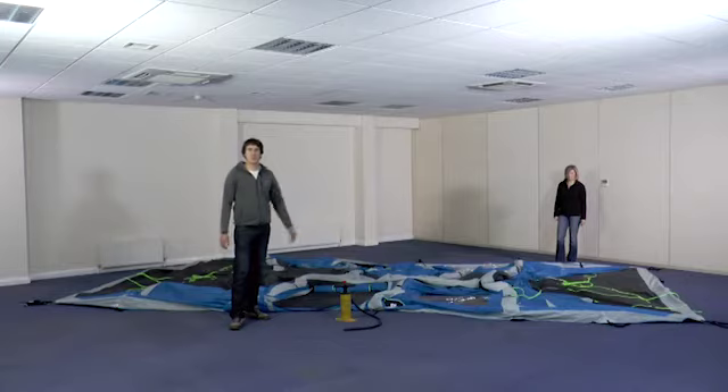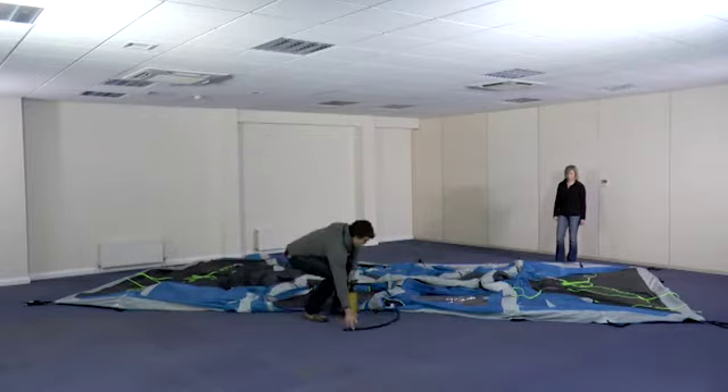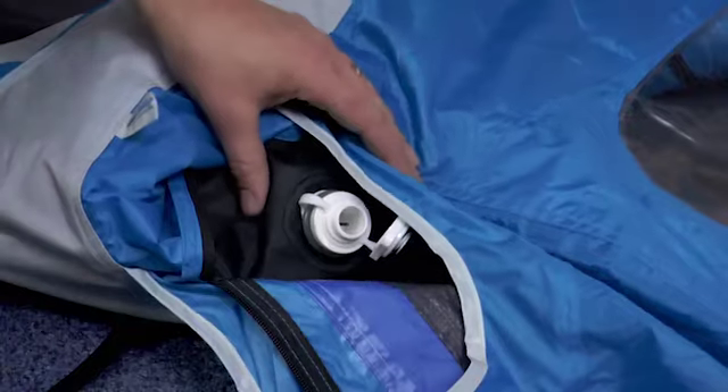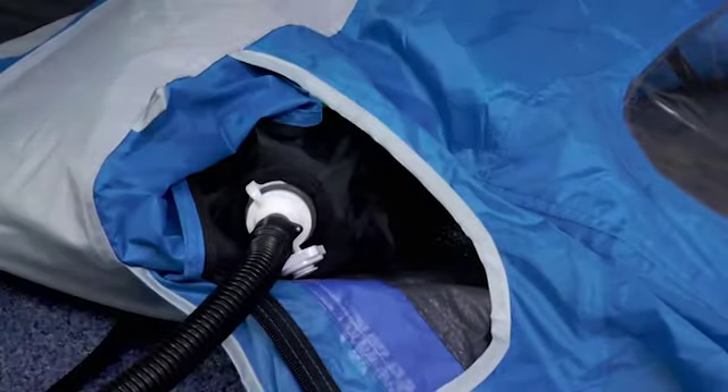Once you've pegged the four corners of your tent out, now it's time to inflate the poles. At this point it's helpful to have somebody to assist you, just lifting the tent inside. Select one of the two middle poles to start inflation. Take your hose, push it in — that's a friction fit — into the valve. Then you can start inflating.